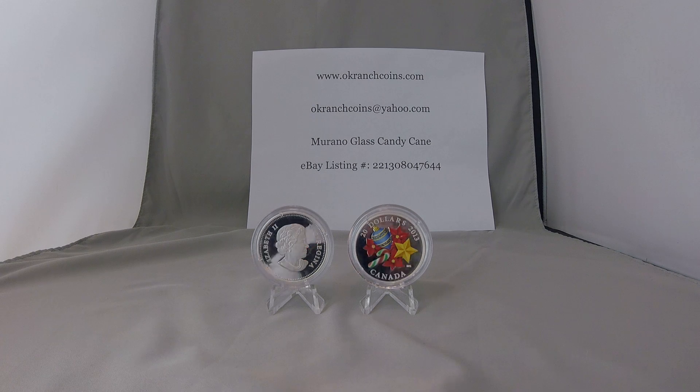Each coin is encapsulated for protection and display. The original Royal Canadian Mint packaging and a serial numbered certificate of authenticity issued by the mint come with each coin. All of our Canadian coins are acquired directly from the Royal Canadian Mint, so there is no risk of receiving a poor quality, counterfeit, or stolen coin when you buy from OK Ranch Coins. We keep our coins in a climate controlled, smoke-free bank vault. Every coin is shipped to you in the exact condition in which it left the mint nearly five years ago.